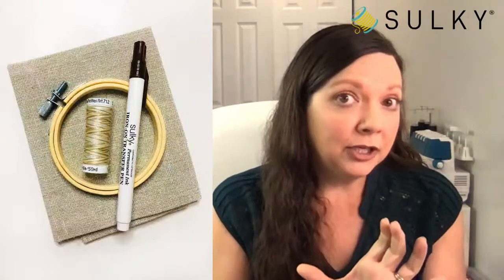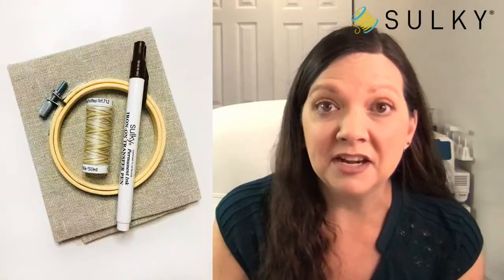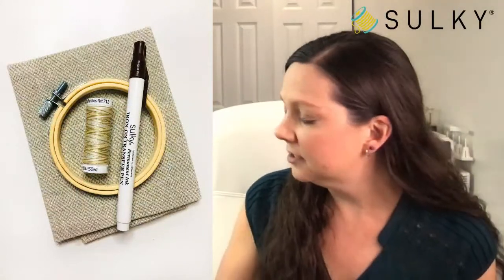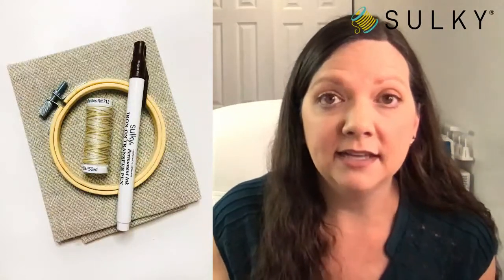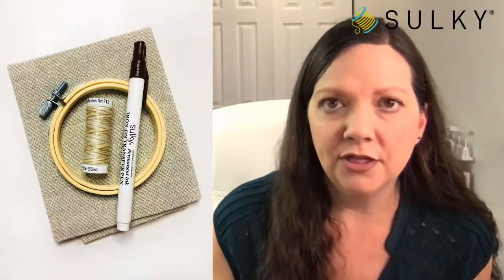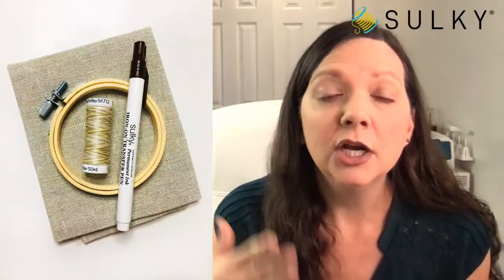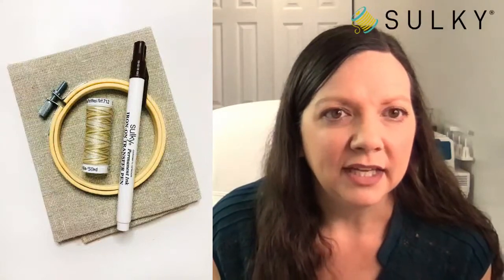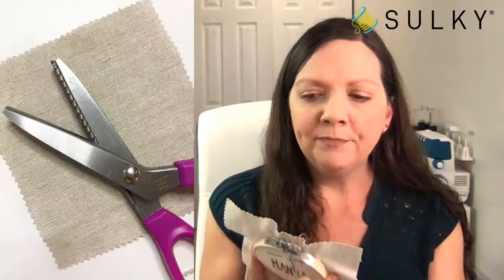Here I've gathered some supplies: the transfer pen — which comes in lots of different colors, like this brown color that coordinates with the thread. The thing about the transfer pen is you're going to see it a little bit underneath your thread. I'm using a 12-weight cotton thread here, which has really good coverage, and I used two strands of it. One strand of this thread equals two strands of traditional embroidery floss. Then I used a piece of Essex linen from Robert Kaufman — I love these fabrics. You want to use a piece of fabric at least two inches larger than your mini hoop on all sides.